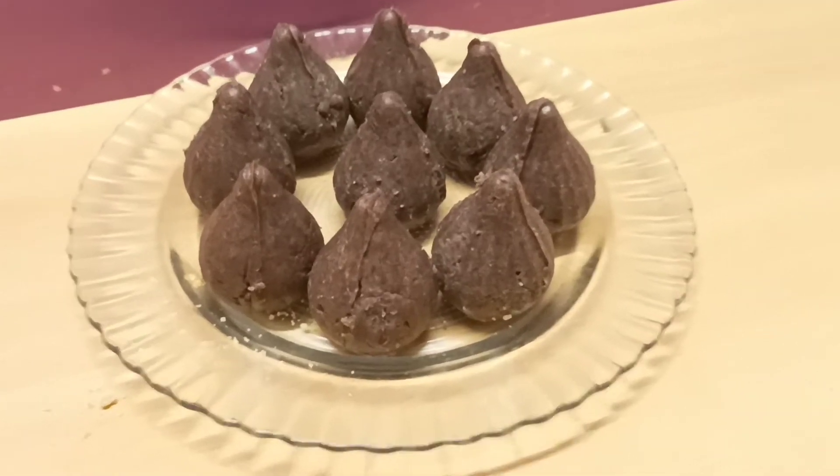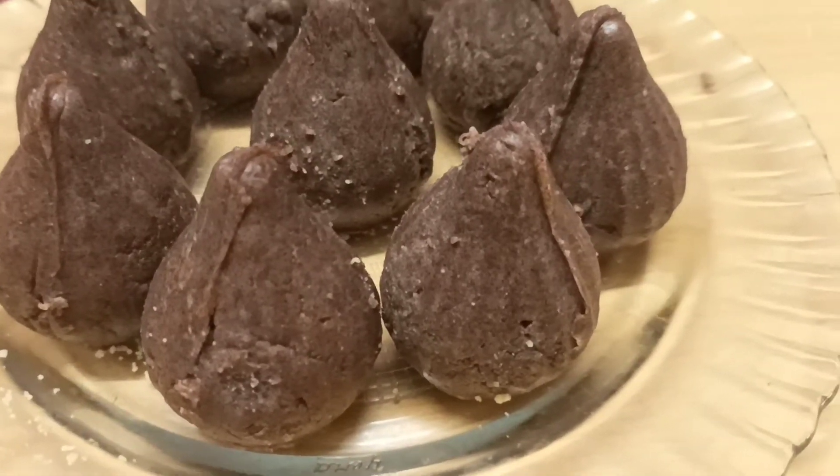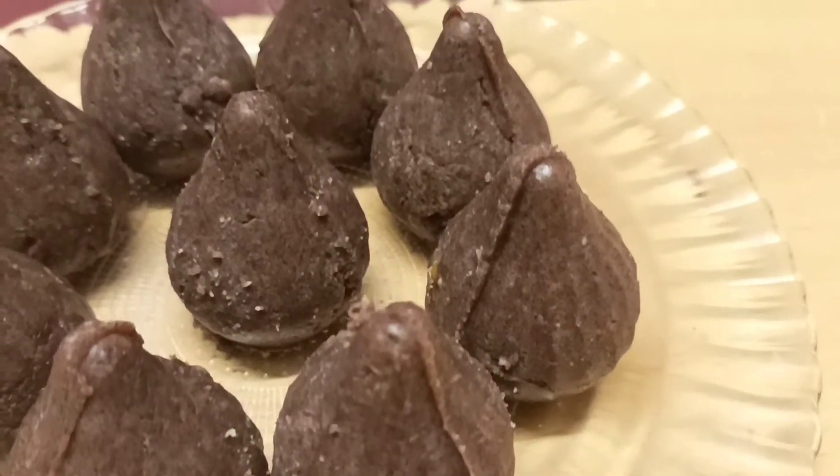Hello friends, I am Sangeetha Saravanakumar. Today I am going to cook kohmari Santoshavanga recipe.